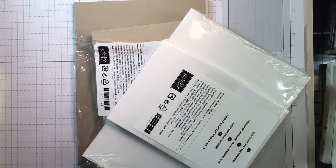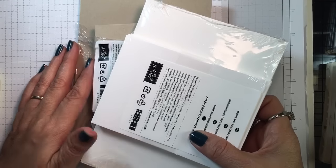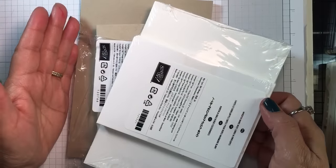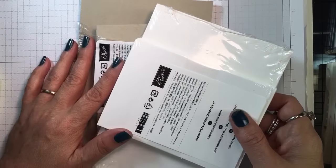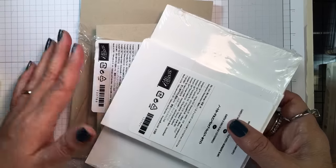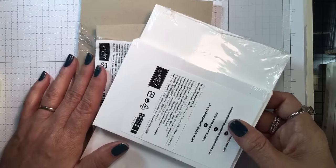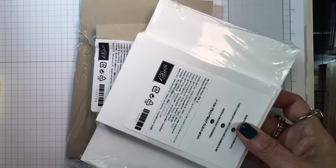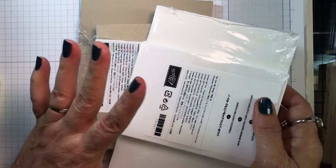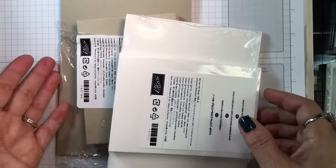Hi everyone, it's Lisa with inkandinspirations.com. Thank you for joining me for today's card making 101 tip. I often get asked by beginning stampers or those new to this fun and fabulous hobby: how do I start out? There are so many tools and papers. I'm going to share what I would suggest for a new stamper.